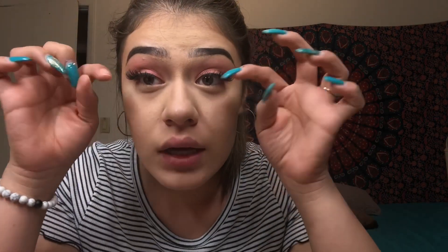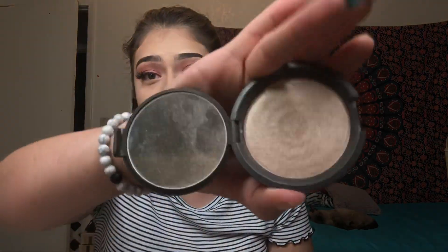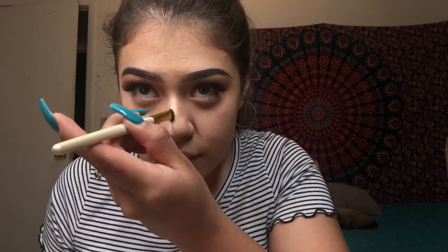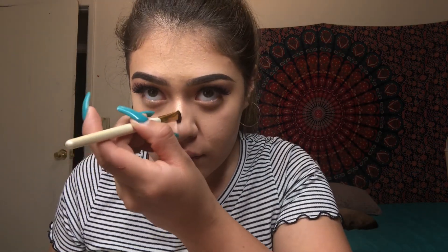Done with my eyelashes. I have the Becca Highlighter in the shade Opal — we're just gonna apply it with our hand. Oh, so blinding! Instantly sister snatched.